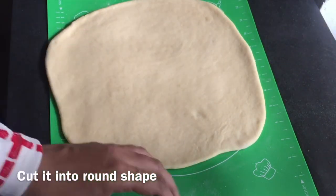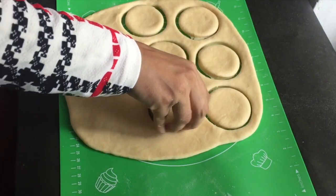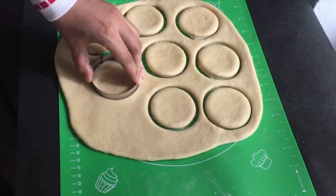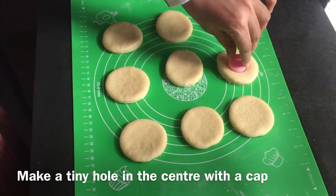Then we will make it a thin layer. If you are ready for this, we will add 1 cup of maitha. Now, we have to make a round shape. We have to make a hole in the middle. This is the shape of the donut.